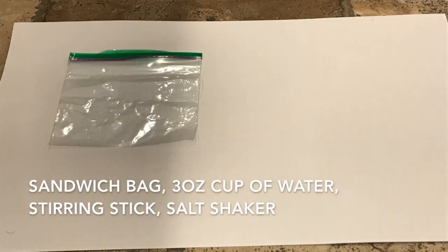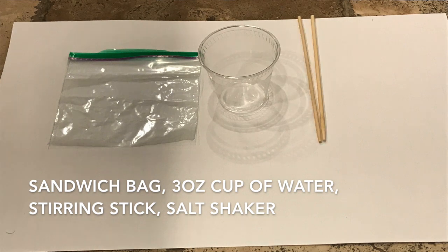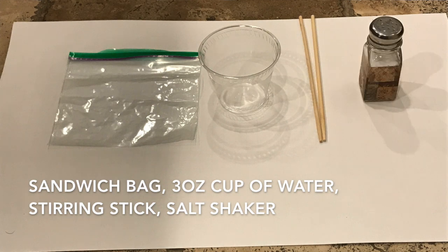And in this experiment, we are going to be able to test it. You will need: a zipper-styled sandwich bag, a 3-ounce cup of water — bathroom cups work best — a small stirring stick or coffee stirrer, a salt shaker, and a sunny spot like a windowsill.